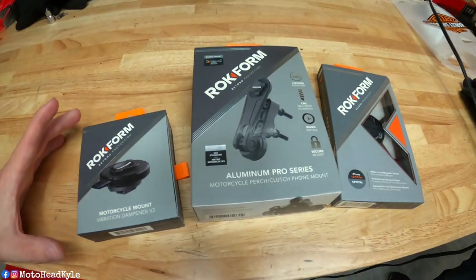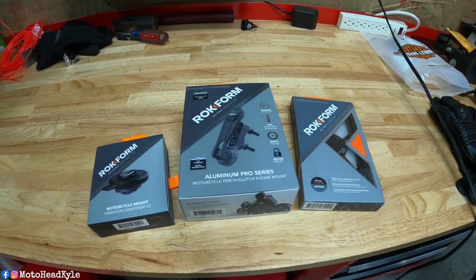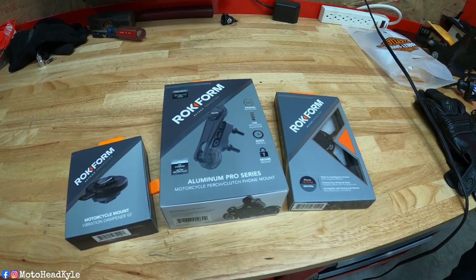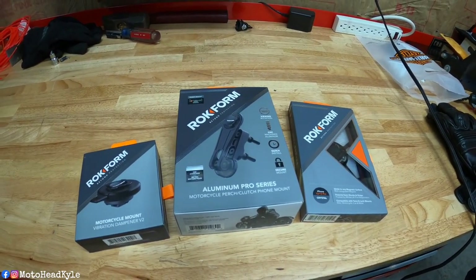I'm here at the workbench and Rockform hit me up — they said they want to send me a phone mount as well as a case to try out. As you guys know, I've been using the Law Abiding Biker gripper for the last two or three years and it's worked tremendously. I hear nothing but great reviews about Rockform, so when they reached out I said absolutely. I opened it up just once to peek and it looks like the highest quality.